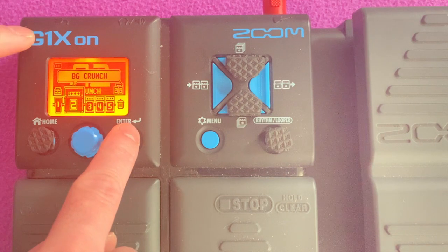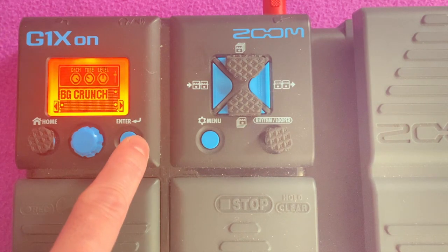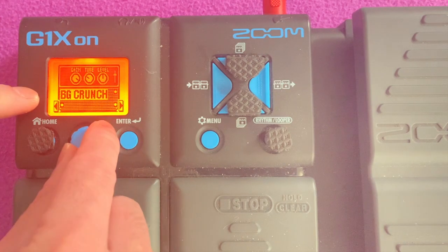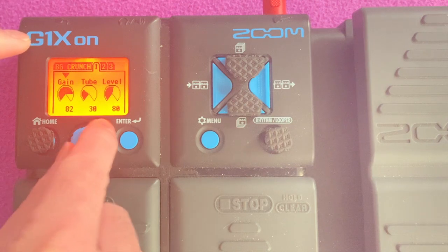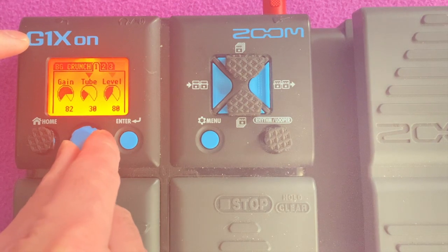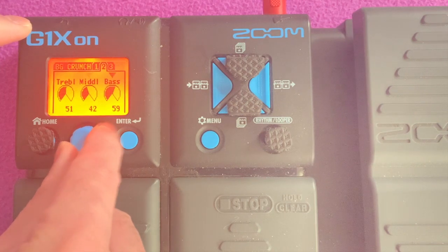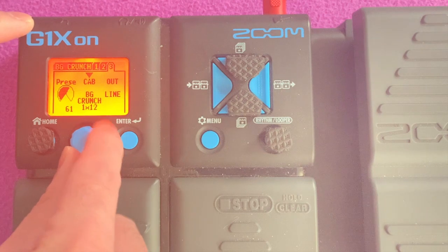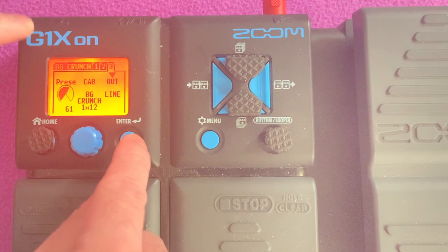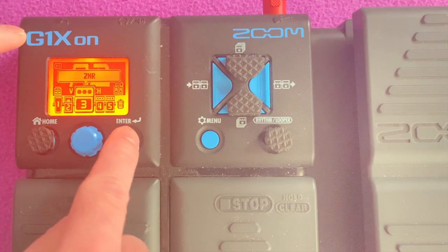The next block is BG Crunch — that's the amp sim. You can change the amp sim as well if you feel like using Marshall or Fender. BG Crunch settings: gain 82, tube 30, level 88, treble 51, middle 42, bass 59, presence 61, cab 1x12, output line.